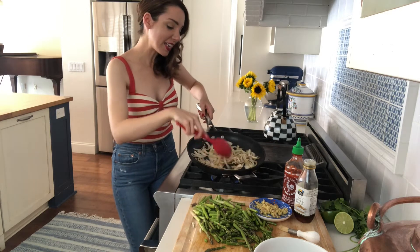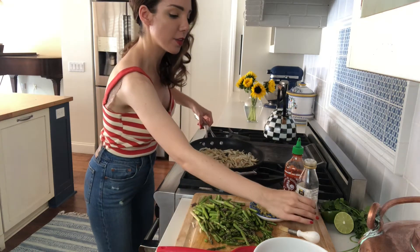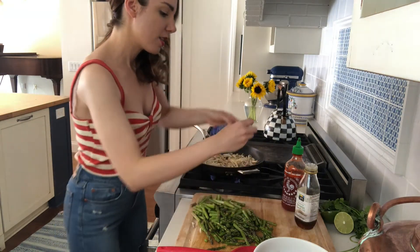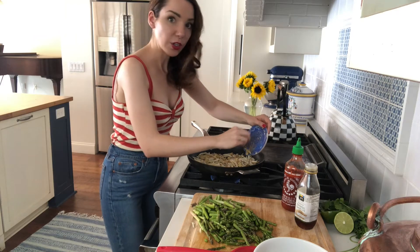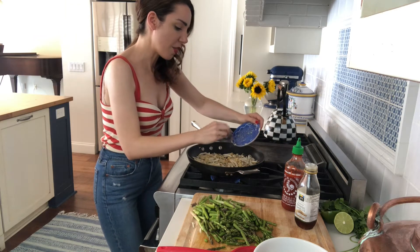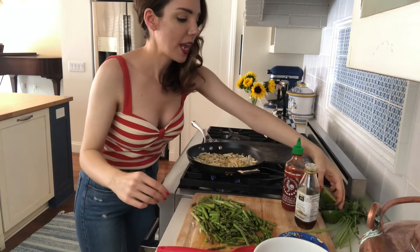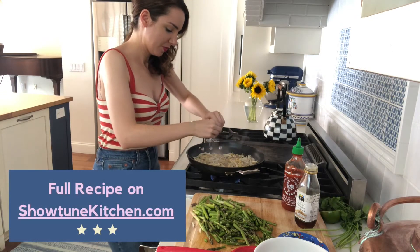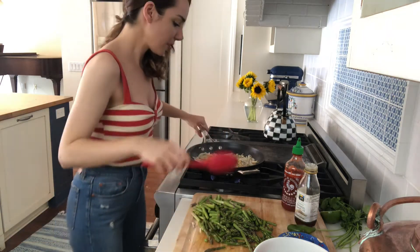We have been sautéing the onions and the garlic for about three minutes until translucent, and I sautéed it with a little bit of toasted sesame seed oil. You can use whatever oil you have in the house, but toasted sesame seed oil really does bring out that nice Asian dish flavor. Next we are going to evenly distribute our ground ginger, and once this goes in and combines with the garlic you're really gonna start to smell that dish. We're also going to add half of our lime — get that nice sizzle. Smells incredible.